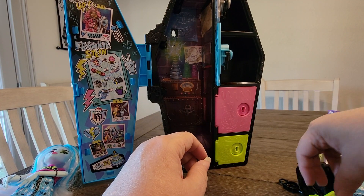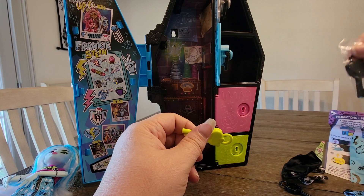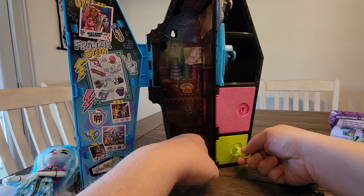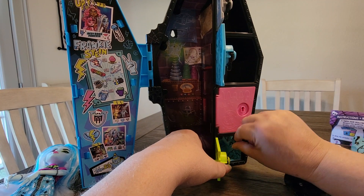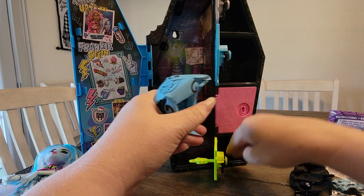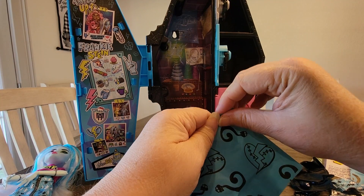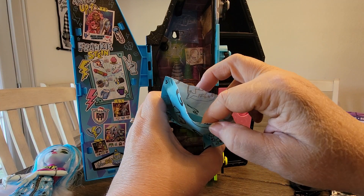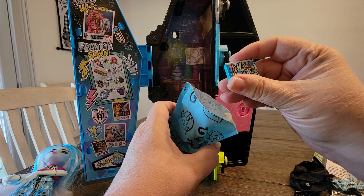Well, since we got the green key, we're going to go down here to the green door and open it. I like her little coffin too, because that gives us somewhere to store her and put her clothes — if you just want somewhere to put her clothes, that's a great thing.